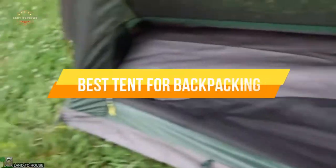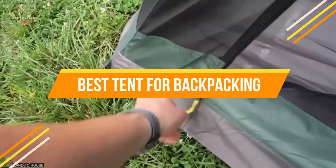In today's video, we will show you the top 5 best tents for backpacking. So, let's get started.